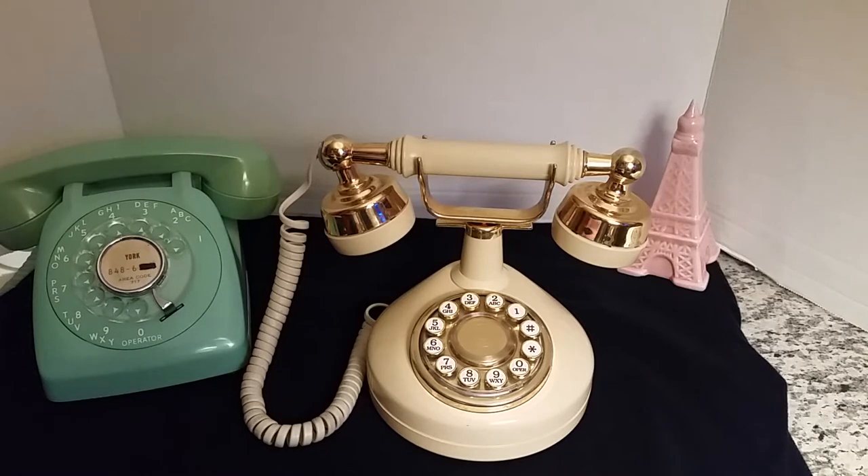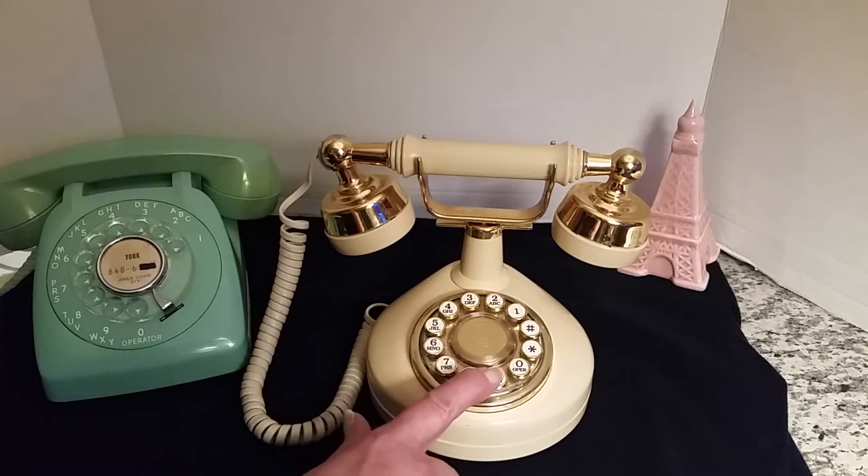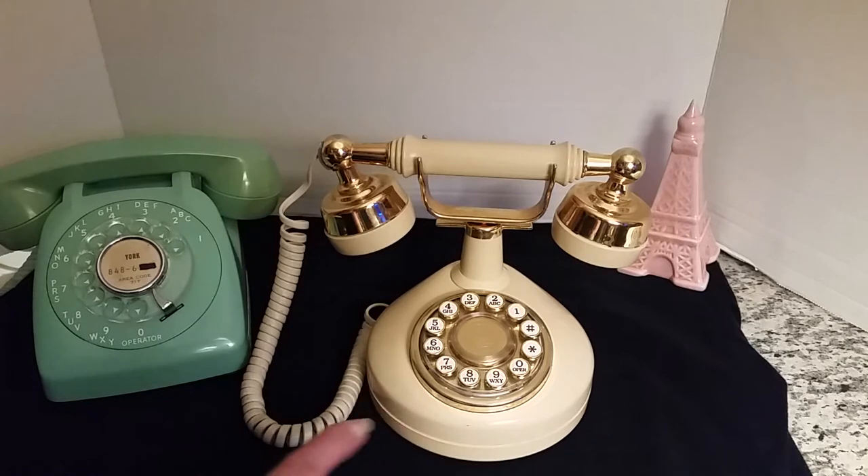Hi, it's Den and I'm back again to show off my newest phone in my rotary phone collection. I just got this one and it's a 1970s Bell Western Electric French style cradle phone. It is the fourth phone in my rotary phone collection. I started collecting these about a year and a half or two years ago. I just think they're really neat — I love the nostalgia of old rotary phones.